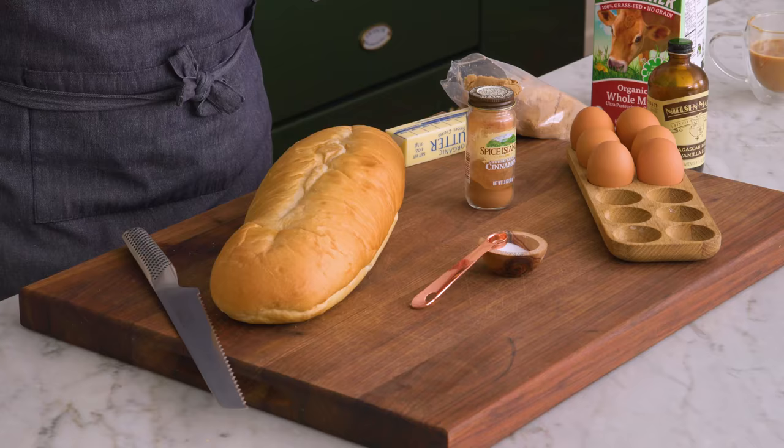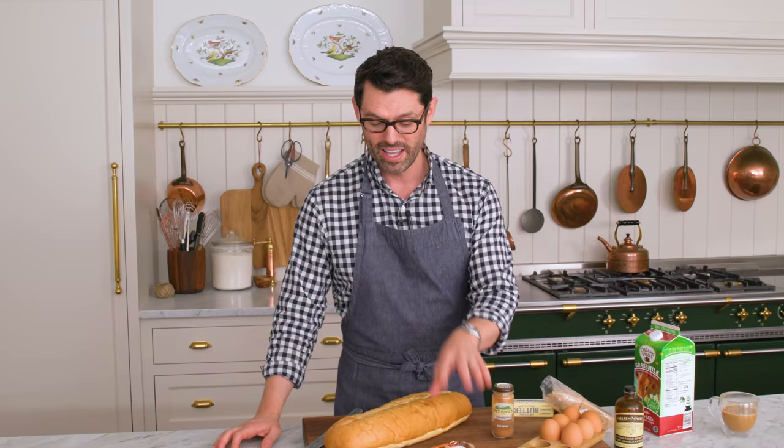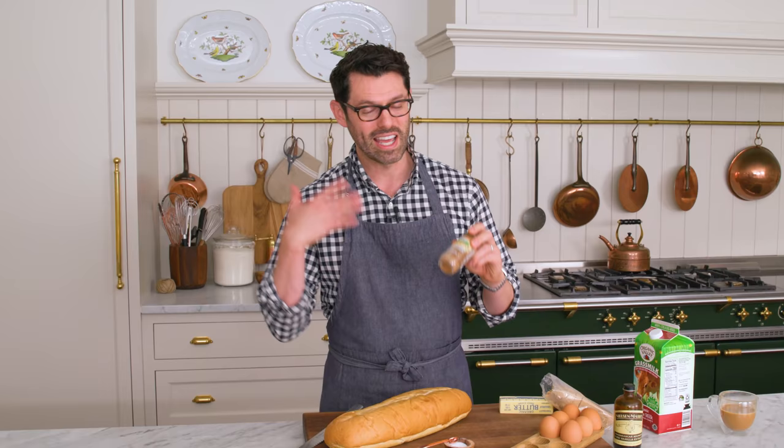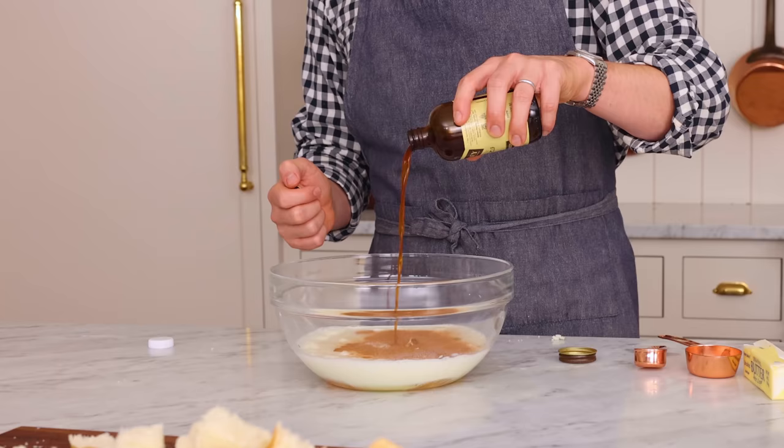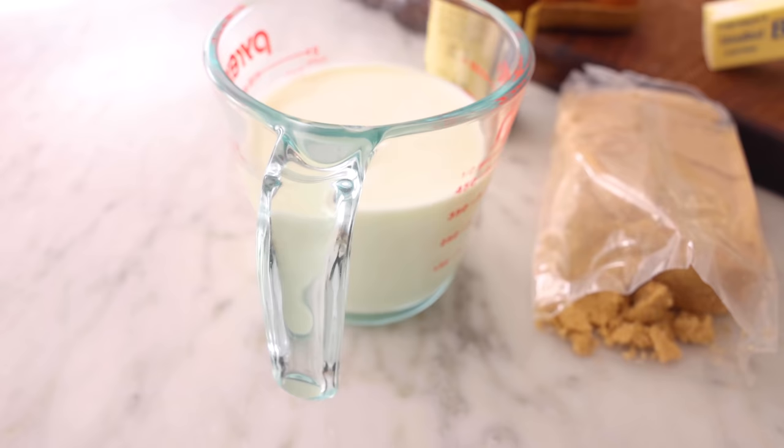For this recipe, you're gonna need a big loaf of bread, and you can use any bread you want. A little bit of salt, some cinnamon, and extra spices that you love. Eggs, vanilla, brown sugar, some cold butter, and milk.